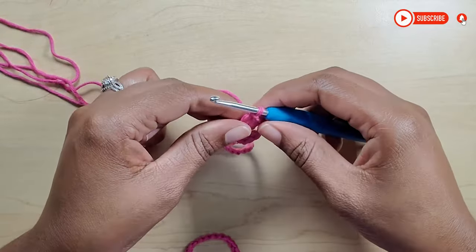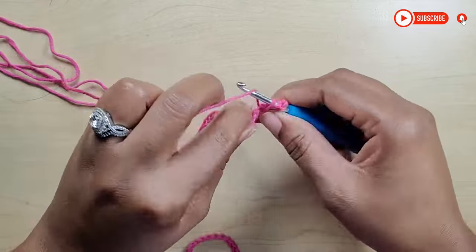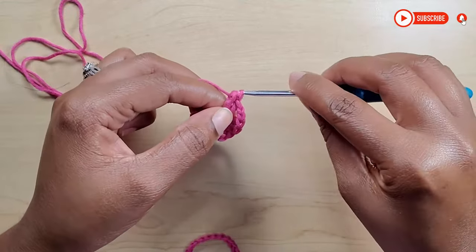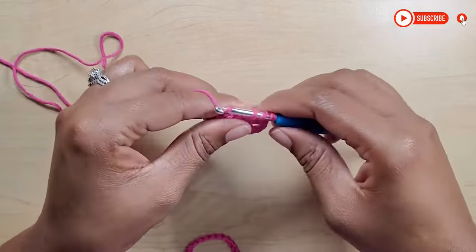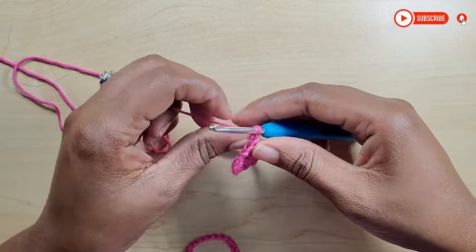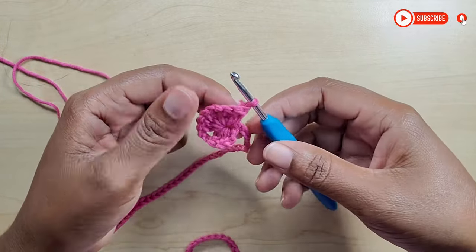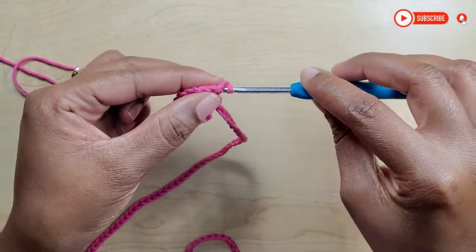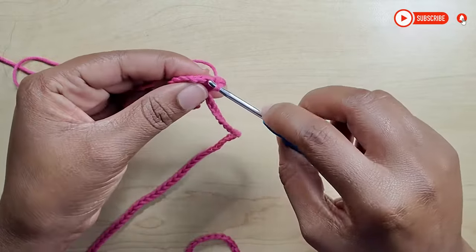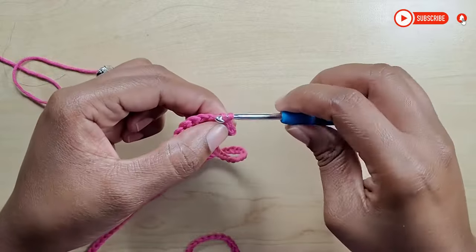That completes our first shell. Now chain 2, then go back into that same space and make 3 double crochets — that's 1, 2, and 3. Now you're going to chain 2, yarn over, go back into that same space, and make 3 double crochets. This is what your work should look like. Turn your work and you'll be doing slip stitches — insert your hook into that first stitch and make your first slip stitch, continuing slip stitches right along until you get to your chain 2 space, where you'll make 1 slip stitch as well.